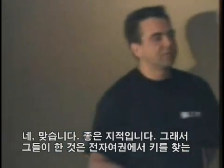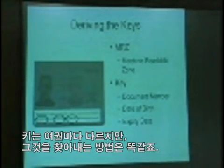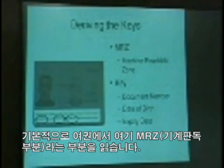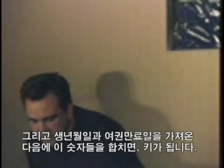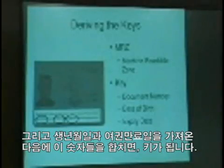The doubts about this technology are significant. What they've done is standardized the way you figure out the key. It's different for each passport, but the way you find it is the same. Basically, you read the MRZ — the machine readable zone at the bottom of the passport. You take the first field, which is the passport number, you take the date of birth, and you take the expiry date, and you add those things together and that's your key.